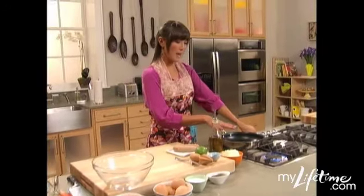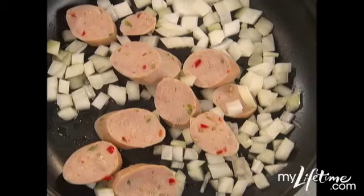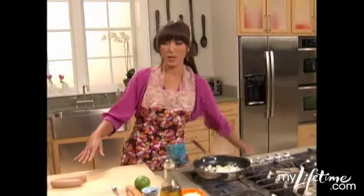First I'm gonna start with a hot pan and just put a tiny bit of olive oil. I love my onions and I have chicken sausage, which is great in the mornings because it's really easy and it's pre-cooked already.